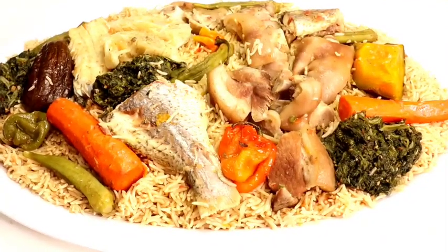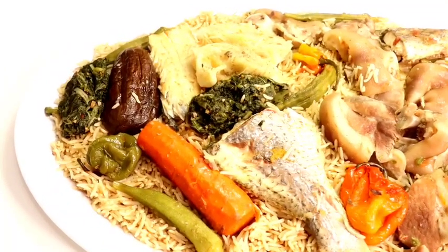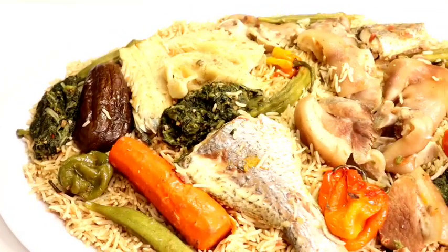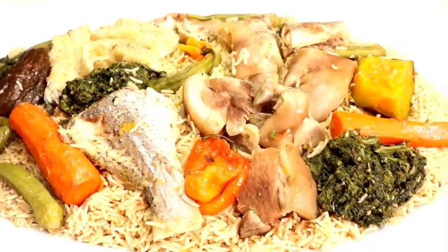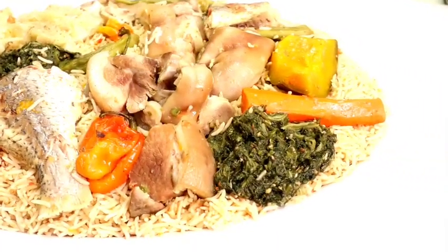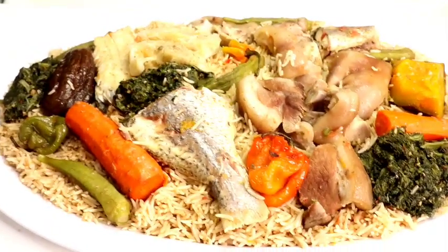Greetings everyone. Welcome to Dada's Food Crave Kitchen. If this is the first time you are tuning into my channel, I absolutely welcome you for stopping by. Feel free to look around — if you find any of my videos interesting, I hope you will consider subscribing to my channel.